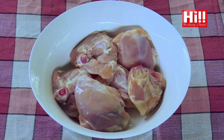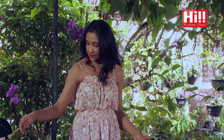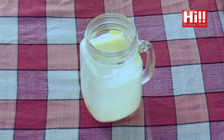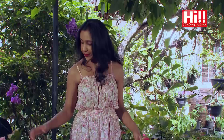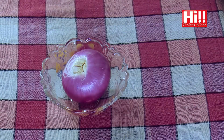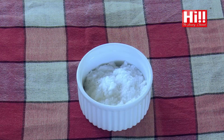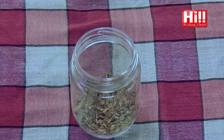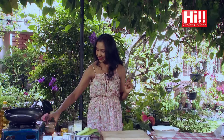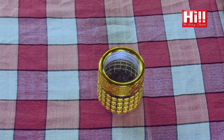We have six chicken thighs here. I'm using thighs because that's my favourite cut of the chicken. I have 250 grams of leeks, 250 millilitres of fresh cream, 100 millilitres of milk, one large onion which I'm going to chop, minced garlic, salt and pepper. My absolute favourite ingredient is tarragon, and then I have this little gold that I call saffron.